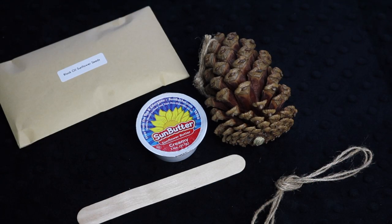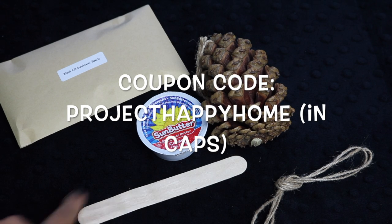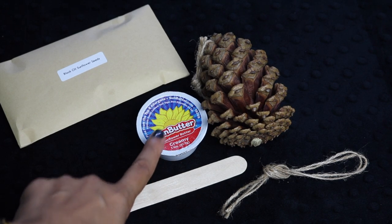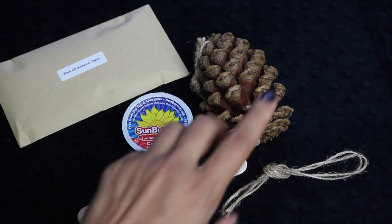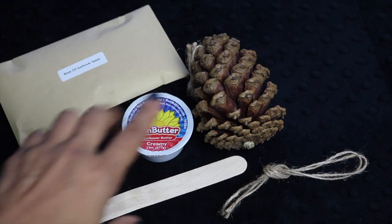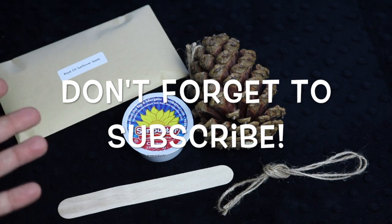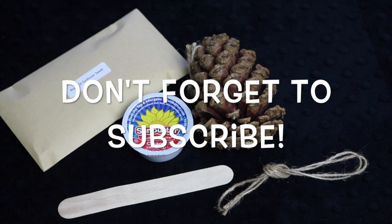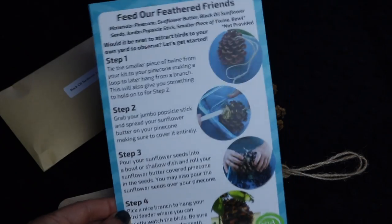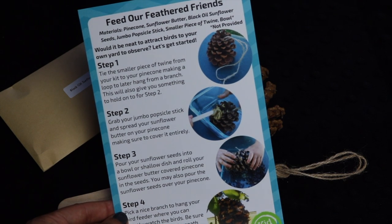The first activity is Feed Our Feathered Friends. The materials include a pine cone, sunflower butter — which is sunflower seed butter — black oil sunflower seeds, a jumbo popsicle stick, and a smaller piece of twine. I love that it's all included, and I especially love that they included sun butter instead of peanut butter, which is really thoughtful for families with nut allergies. We've all seen this craft on Pinterest, but in my area we don't actually have pine cones, and to find all the materials and the right seeds takes real effort. I really appreciate they've done it all for you in one easy step. The instruction list is easy to follow, clearly laid out step by step with illustrations, so there's no guesswork involved.